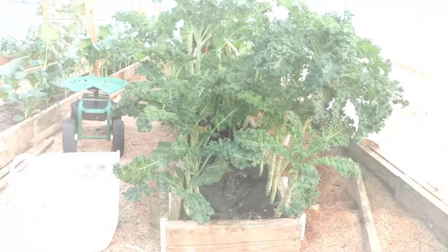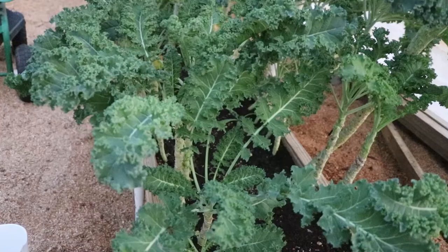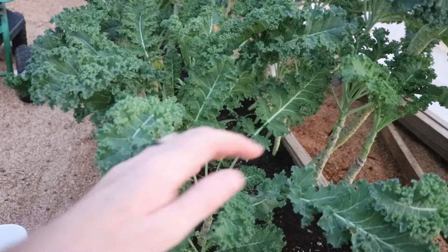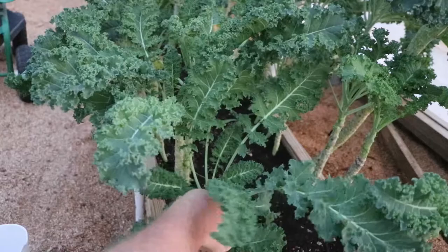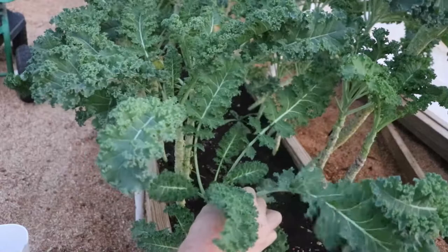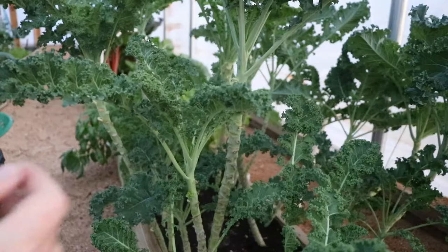When I harvest this stuff I do not use any special tools. I know people say to use pruners — I have never used pruners on this kale and you can see it's still doing well. Just be careful: you don't want to break the main stem and you don't want to break the growing tip. If you break off the growing tip, that plant's done and it won't continue to grow anymore. All I do is take off two to three leaves from every plant and it will continue to grow.